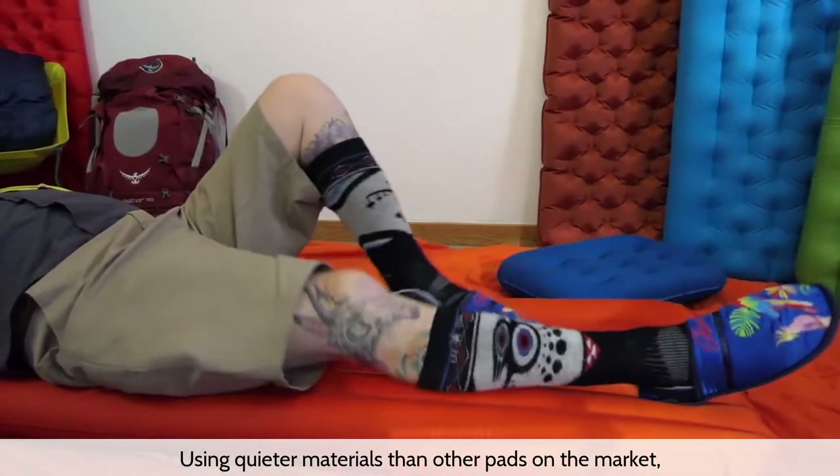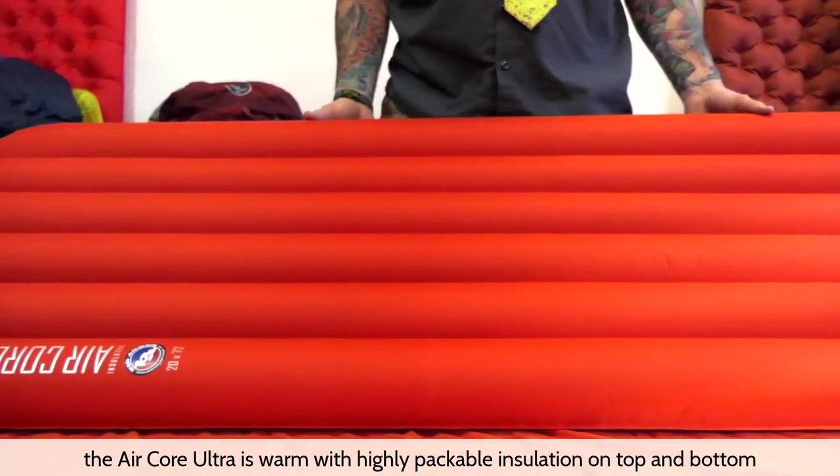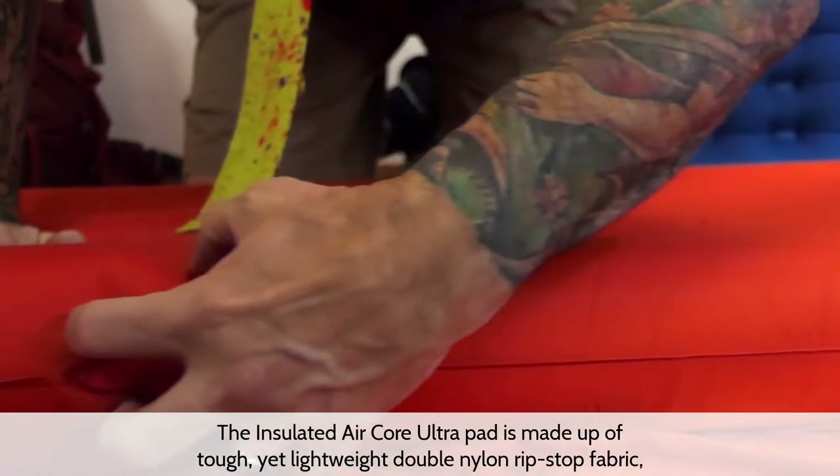At 4.5, the Insulated Air Core is a solid choice for camping spring through fall. Using quieter materials than other pads on the market, the Air Core Ultra is warm, with highly packable insulation on top and bottom to make the air pad lighter in your pack without adding bulk.